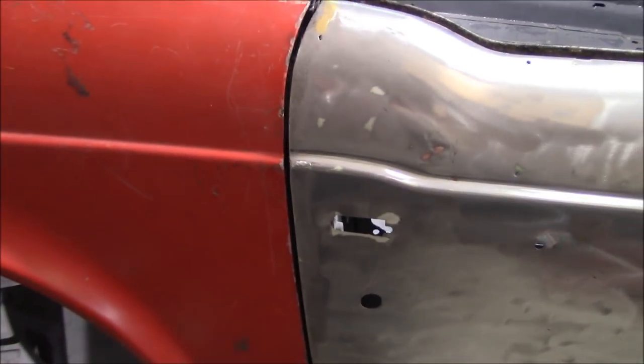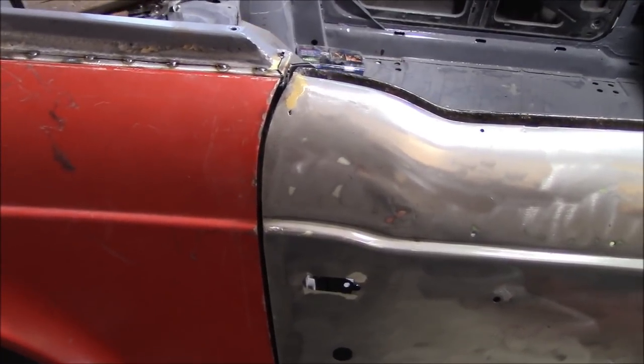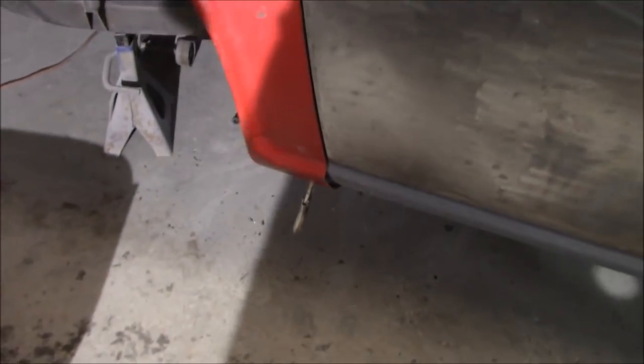Looking pretty good. Yeah, looking very good. See, it's just that easy — all you have to do is tighten a few bolts down and everything lines up perfectly.